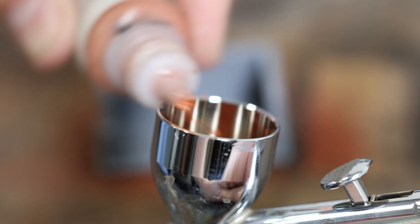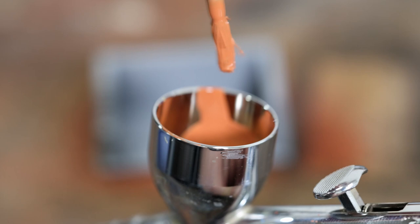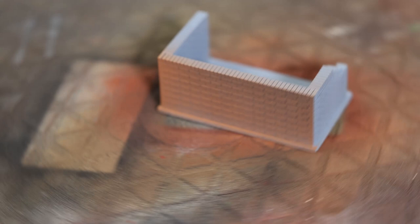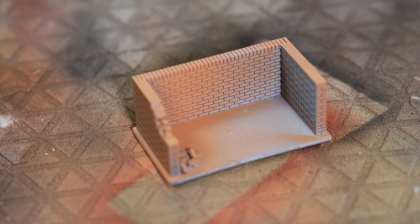We're going to do the brickwork in Vallejo Red Leather, which is a model color. With model colors you need to add thinner - proper acrylic thinner. We've mixed up about 50/50, maybe just a little bit wetter than that, because we don't want to fill in the details where the gaps are between the bricks. The mortar spacing is about 0.2 of a millimeter, so it's quite fine and very easy to clog with too heavy a paint and lose detail.